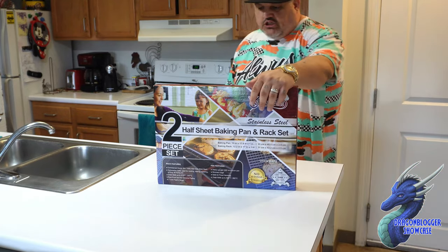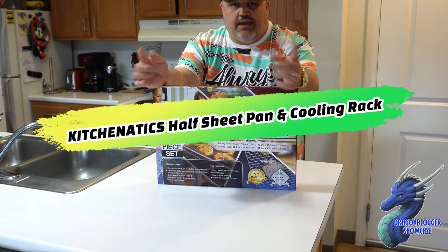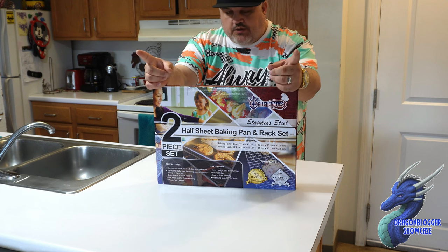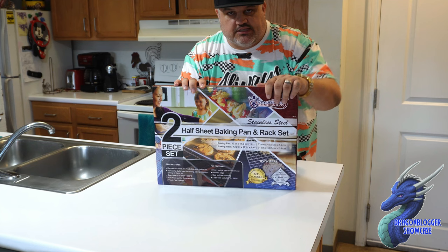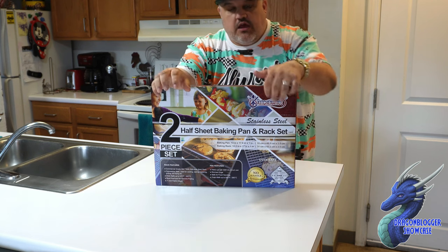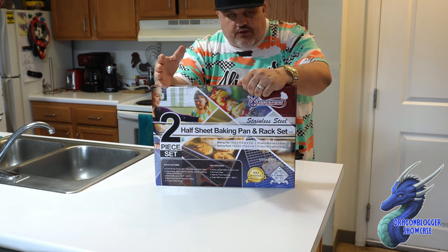James here with a quick unboxing showcase of a new product from Kitchen Addicts — their baking pan and baking sheet. The baking pan is good up to 575°F or 300°C. Do not put this in the dishwasher — you can put the rack inside in the dishwasher, but not the pan itself. Hand wash the pan, and always wash before use, including the rack.